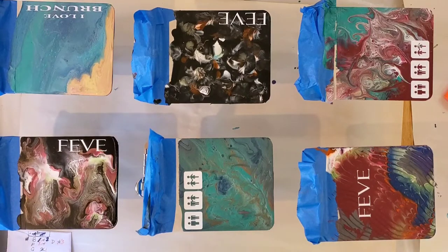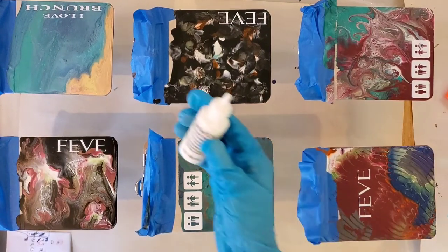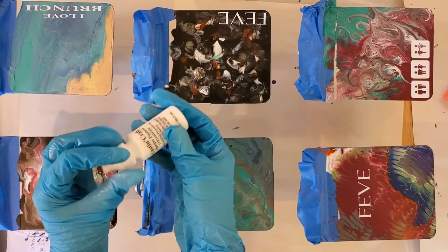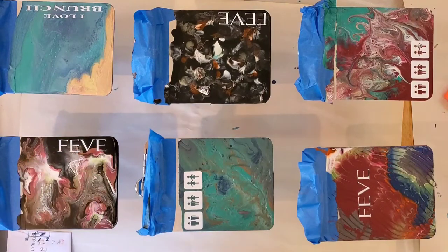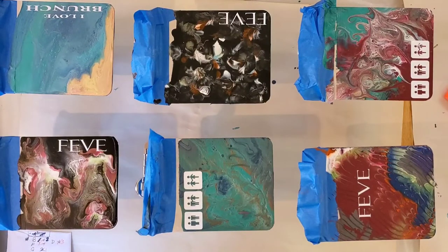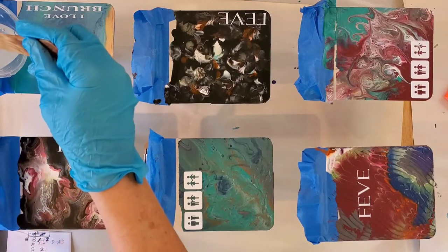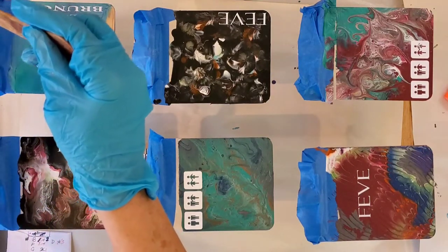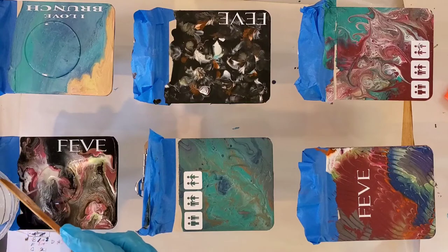I've mixed up some clear resin to go over top, and I'm using some Cast and Craft opaque pigments. I will make a little bit of waves on this one when I'm done. I have an ABC tray ready — if I have extra resin, I always try to make a couple of key chains or whatever. We're just going to add a layer. My general rule of thumb when covering something is about one-fourth of the size.